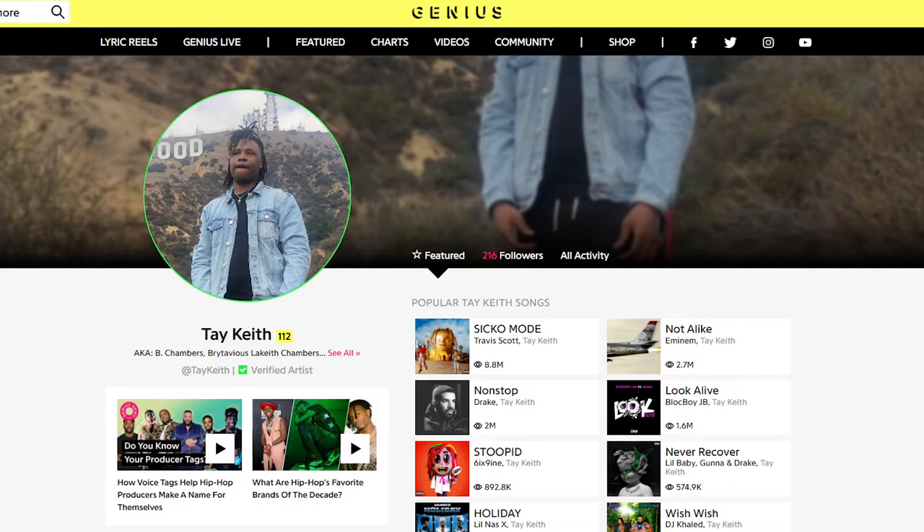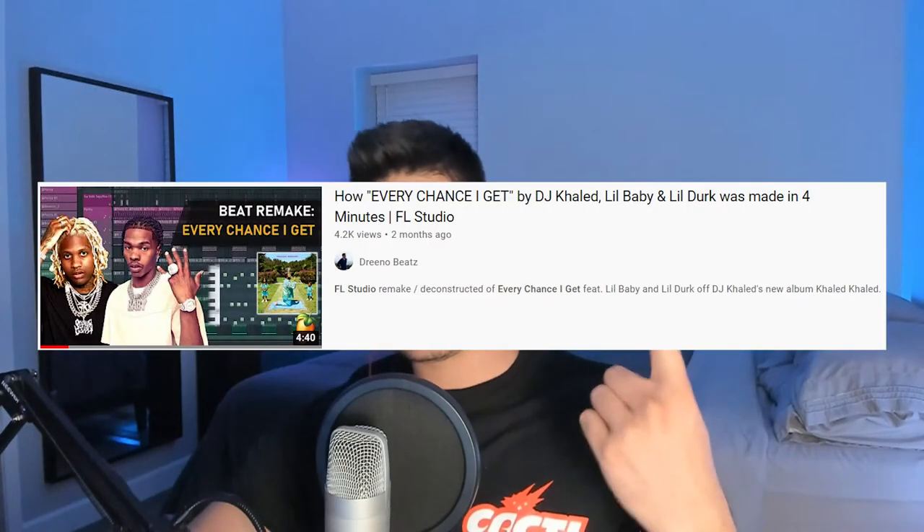Credit where it's due — this beat was made by Tay Keith. You should have heard his tag in the beginning. His melodies and drums are really simple. Rappers love that. Keep your melodies and your drums simple and empty and leave room for vocals. Anyway, on to the intro.